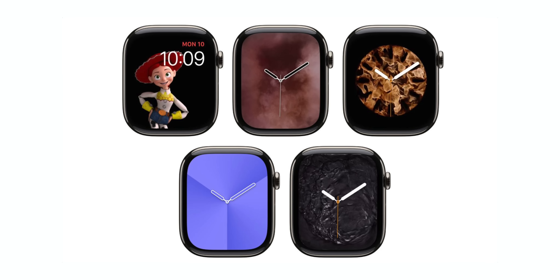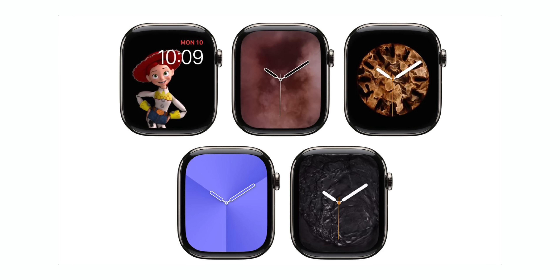Apple did not add any new watch faces to the Apple Watch — instead, they actually removed a couple. Fire, Water, Vapor, Liquid Metal, Gradient, and Toy Story watch faces have been completely removed. This is probably due to unpopularity, as many of these watch faces were likely not used by many people. I was personally a massive fan of the Toy Story watch face and I'm very sad to see it go away.